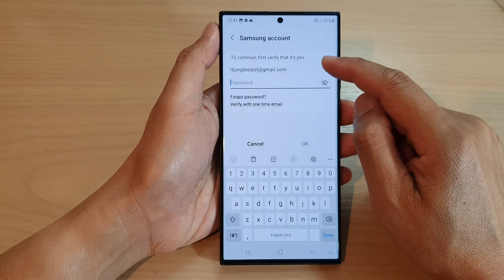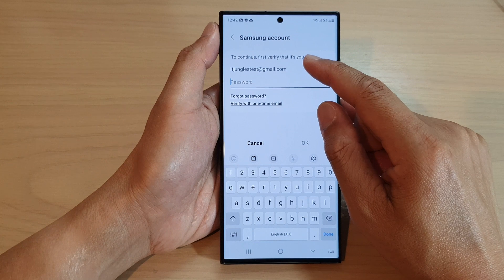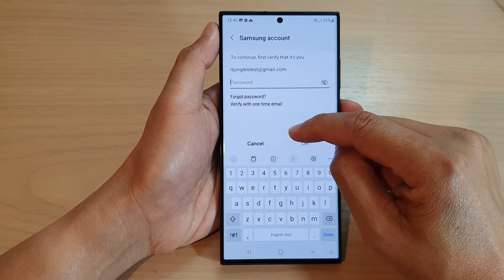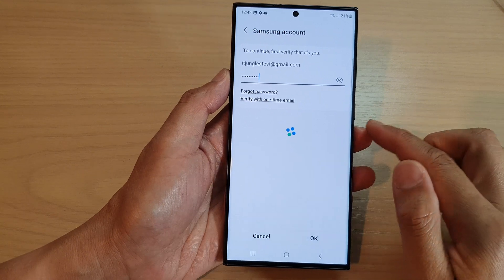Now the phone will ask you to enter the password for your Samsung account to remove it from the device. Put in the password and tap on the OK button.